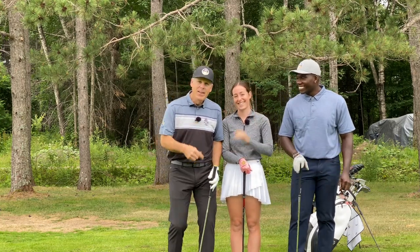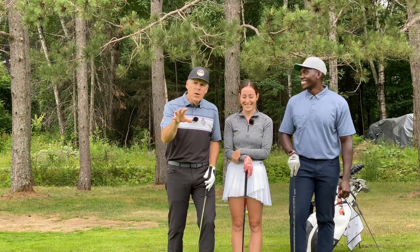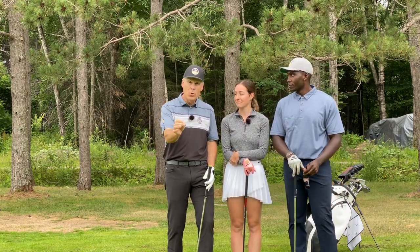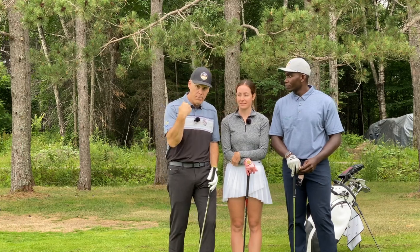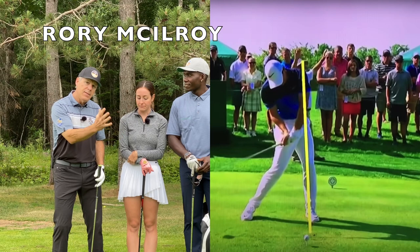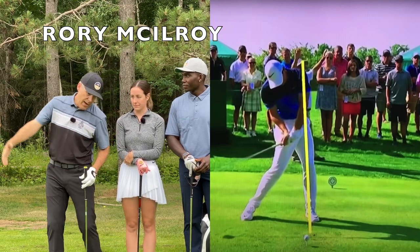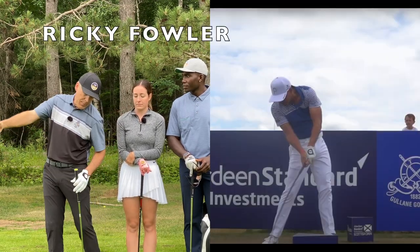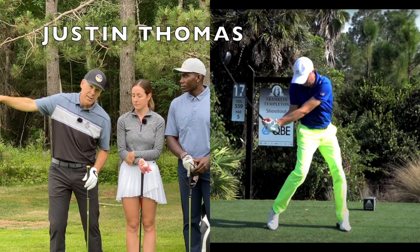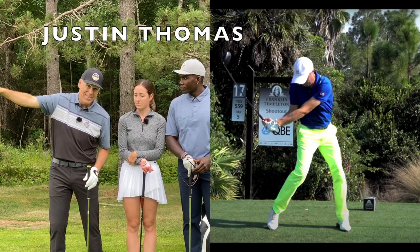Good. How are you? Sean, we have an amazing video on tilt axis or side bend. Every tour player, male or female, does this. And you'll see on the screen next to us how that impact position allows them to go in that direction — that's where the money is. The money's over there at the target.